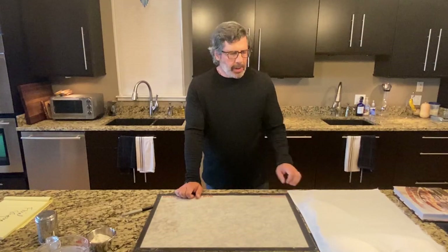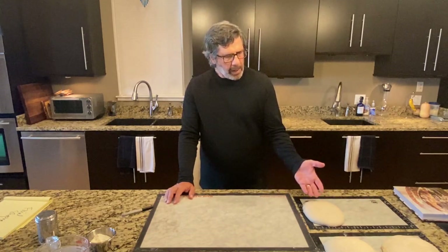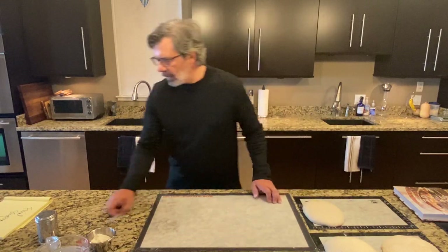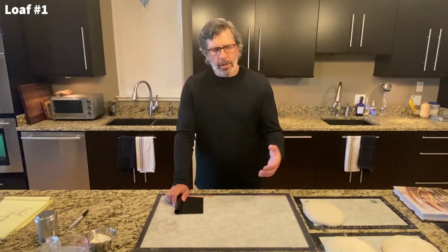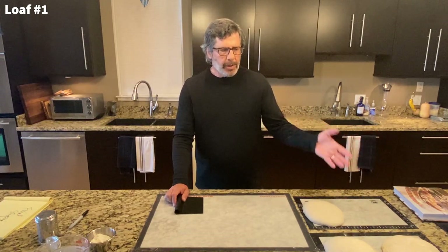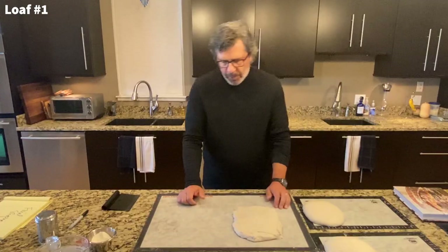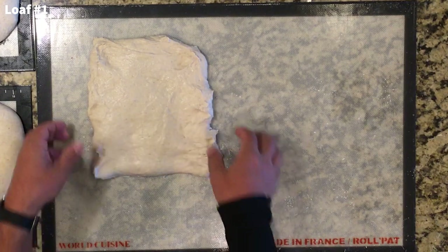The bench rest of 30 minutes is complete — we're ready for final shaping. These pre-shaped rounds look pretty good. They kept their height really well and didn't flatten out, which means they have good structure, or it means they're still slightly underproofed. This dough does not feel really slack, so these may just be on the edge of being fully proofed.